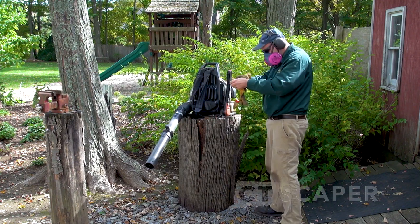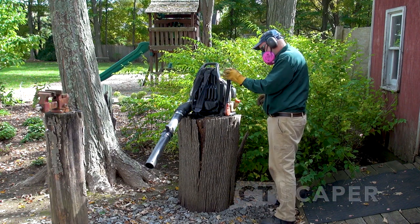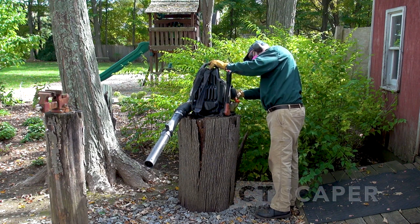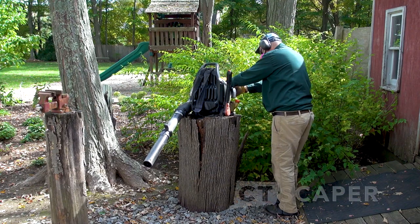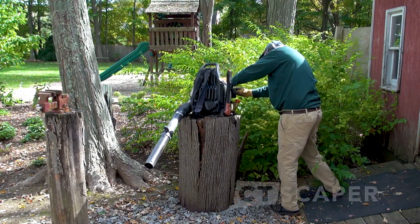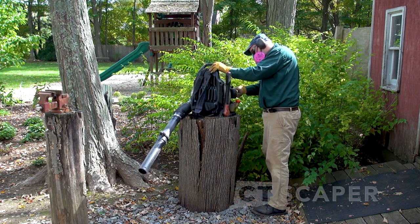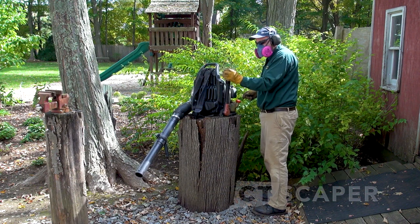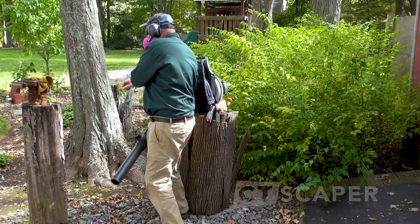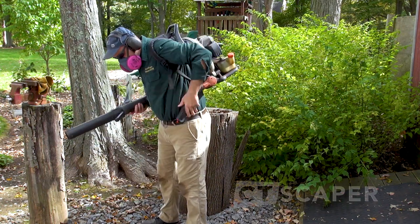I started this video with gloves on and decided not to wear them — it was kind of a warm day. Usually you press the primer bulb four to five times, full choke, full throttle, pull it once, it'll half start, pull a second time and it'll start. But the machine actually started on one pull today. It's probably in the mid 60s. The blower is over 10 years old — can't say enough about Echo equipment, real nice stuff.